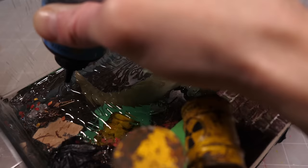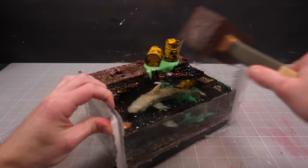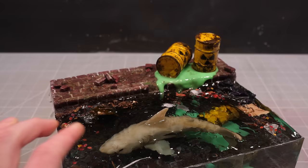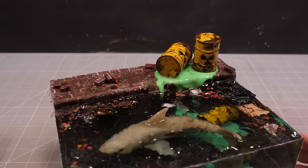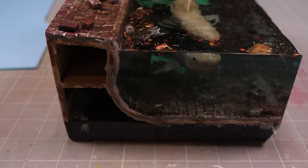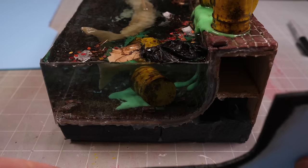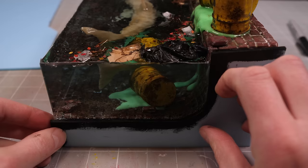Another 24 hours later and the resin is fully set, and I can pop the mold off. I'll then take a minute or two to admire what is, somehow, a resin pour with zero problems. I don't even know who I am anymore. Last but not least, I'll cover the sides in some foam I cut to size earlier to cover the ugly exposed bits and paint it black, and that's us done here and on to the glamour shots.